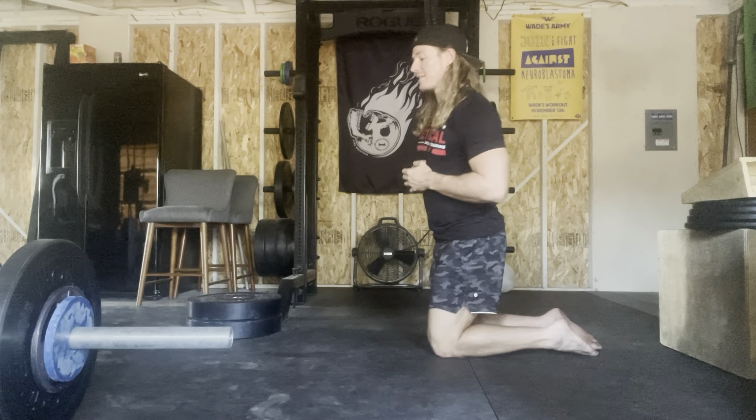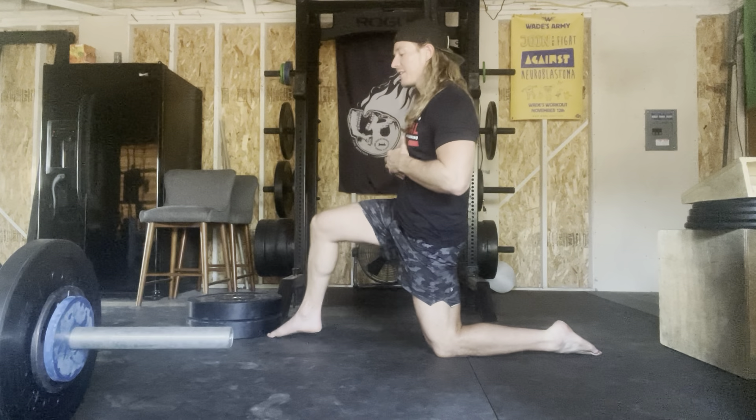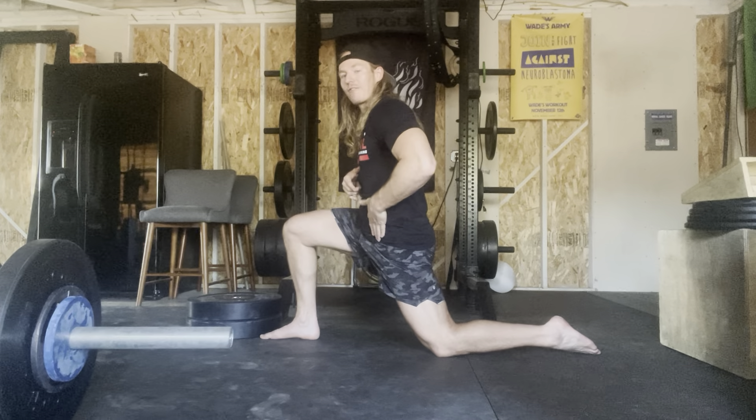Off to the side, same thing — got into our half kneeling position, rib cage comes down, pelvis tucks up underneath. We're then going to use that butt cheek to push ourselves forward, feeling a nice big stretch up in front of the hip.